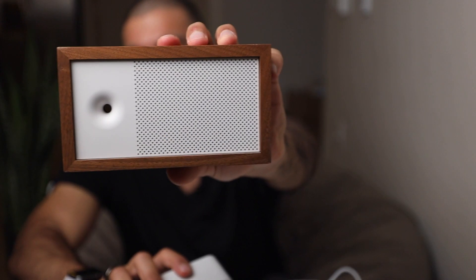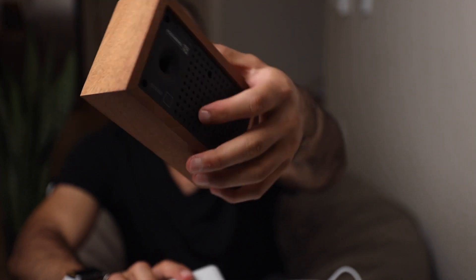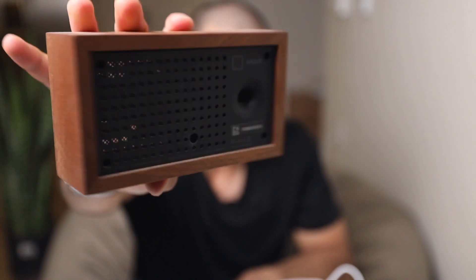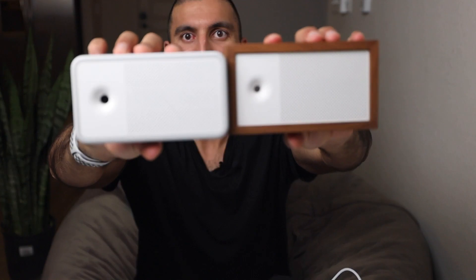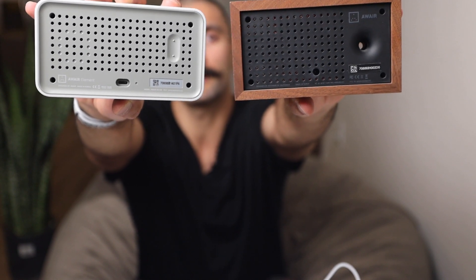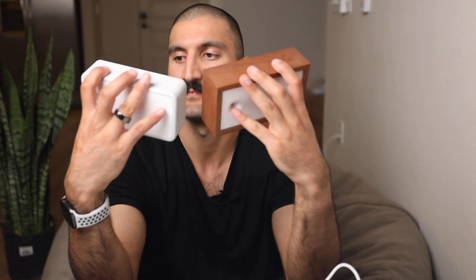This right here is the Classic Aware — I think this is the very first one they released. It's got a nice wood look, very classic and clean. On the back it's got a circle proprietary charger. The Aware Element is almost the same exact size, probably a little smaller. They look exactly the same on the front, but the difference is the Aware Element has these two buttons on the back, whereas the Classic Aware — they have a second generation — does not have any buttons.